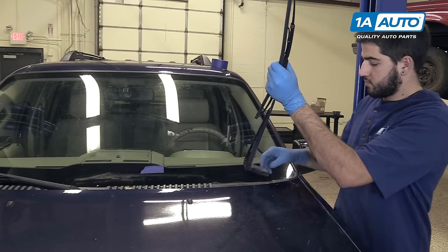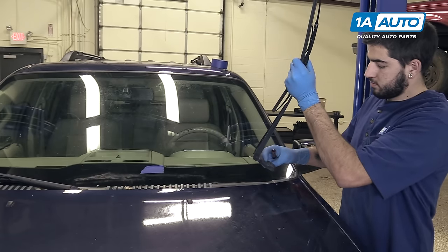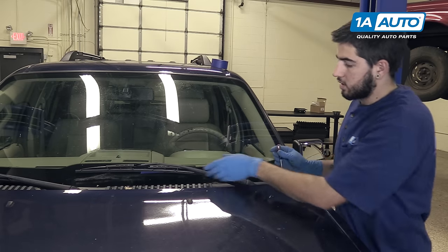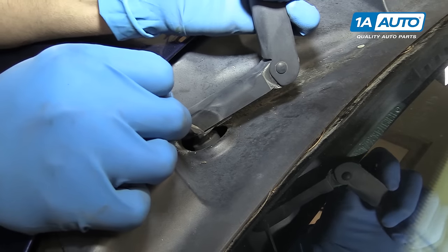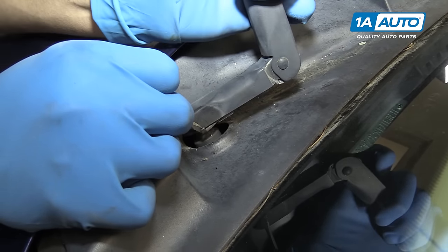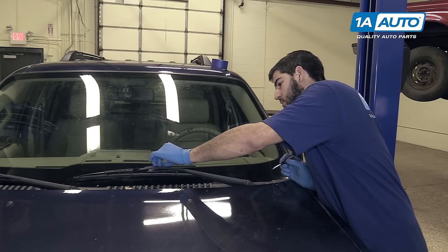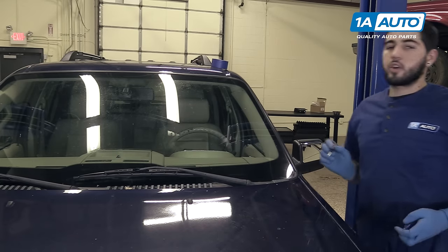Fold that back up. Pull the tab out with our thumb. Lay it back onto the splines. And we landed a little high here, so we'll just pick it up and clock it down one tooth. That lines up, so we'll release our tab. Peel our tape. And you're good to go.